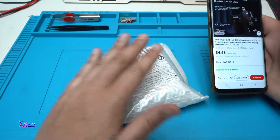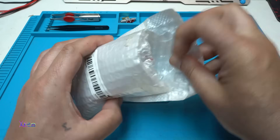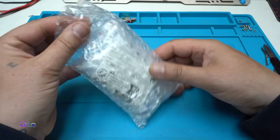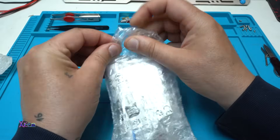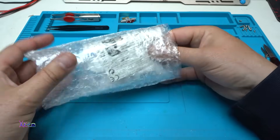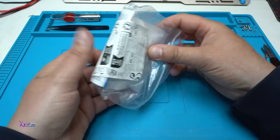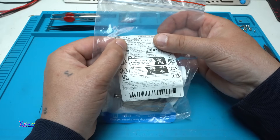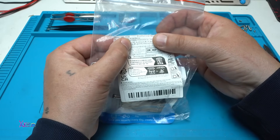I ordered it and I got it. It came with bubble wrap packaging in a zip bag, labeled model KWS DC28.